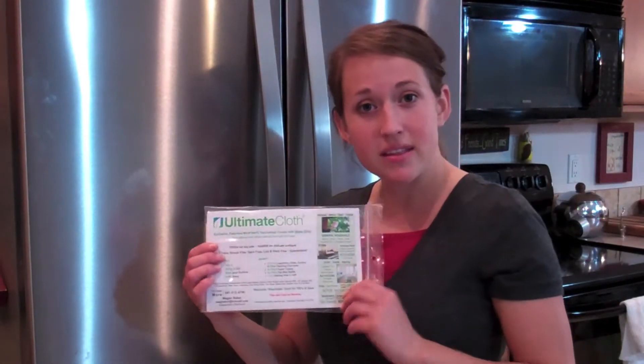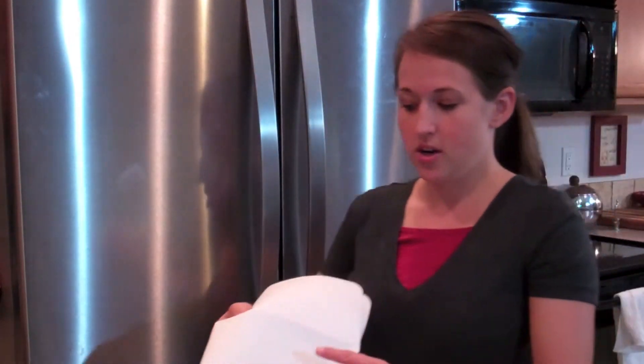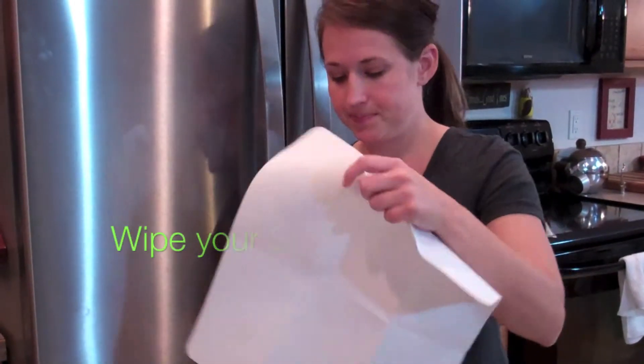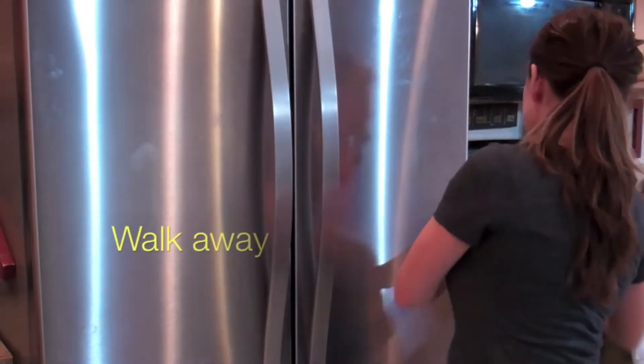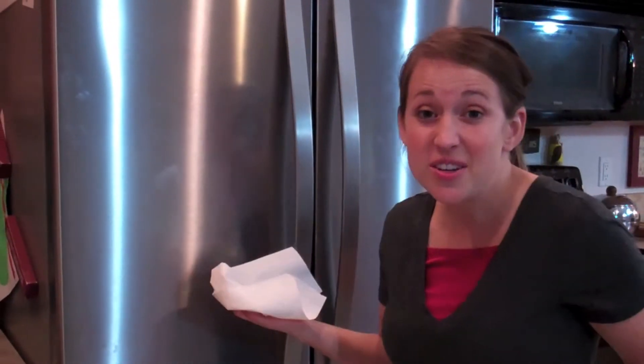So your package will come like this, and when you take it out your cloth will look like this. You get it wet and wring it out super well, and then you just wipe.